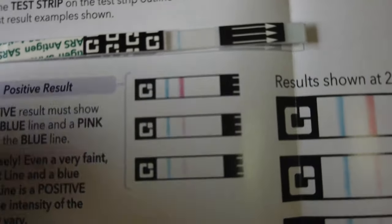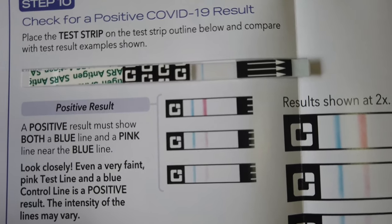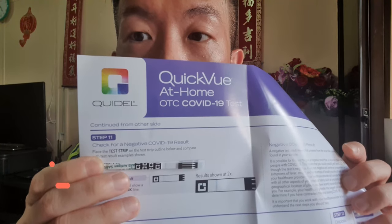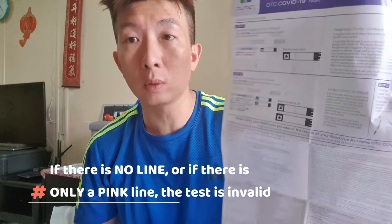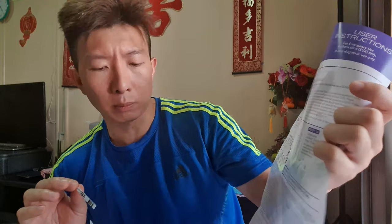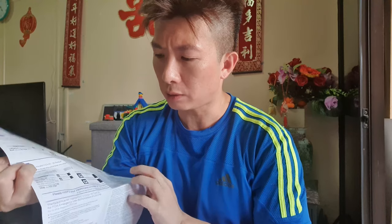Thank goodness — looking at mine, you can see it's only one blue line. The positive result must show both a blue and a pink line, and mine shows only one blue line, so this is a negative result. An invalid result will be shown if there is no line, or only a pink line. That can happen if you didn't leave the swab in the solution long enough. I'll see you 24 hours from now to do my second test.